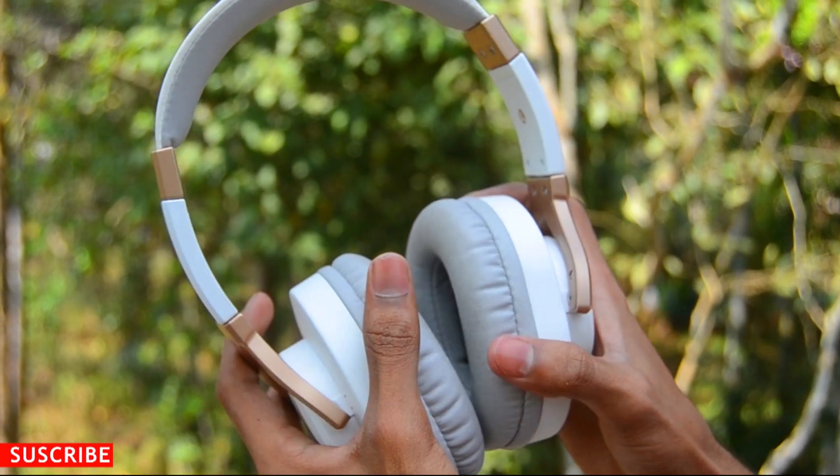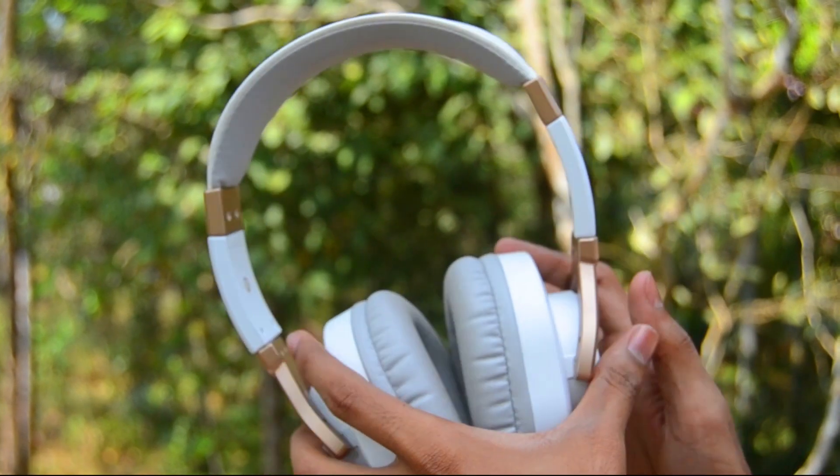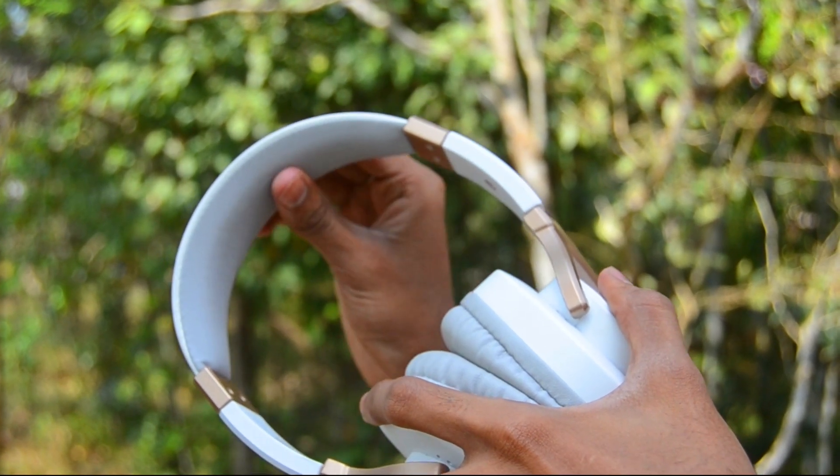The build quality is fantastic. It feels nice in your hands. When you stretch it, you can hear some plastic noise, but that's okay. In the case of the headband, it's made with rubber and sponge.